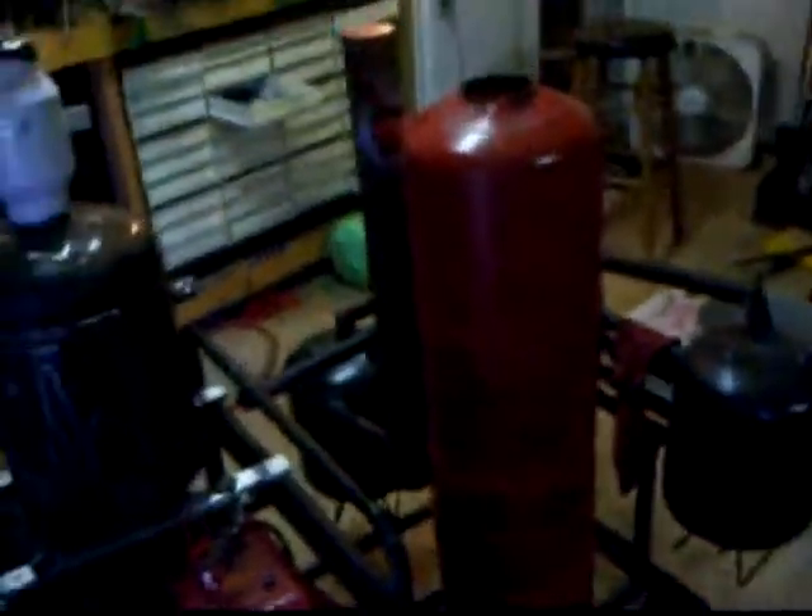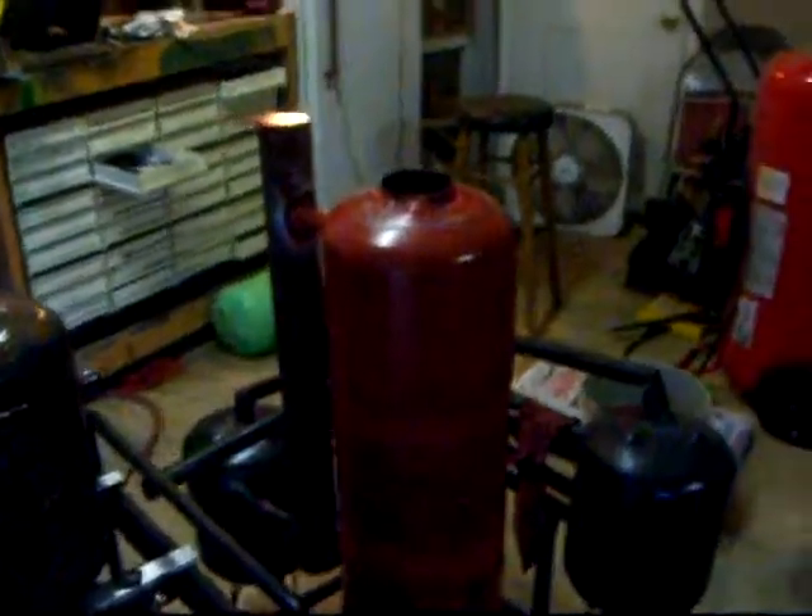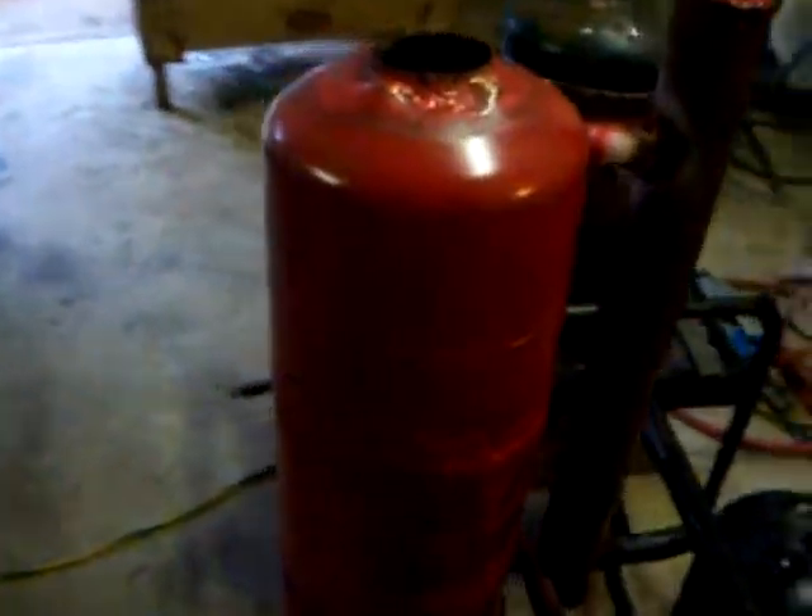Hello everybody. I'm back to the wood gas generator. As you can see I've got this thing assembled. That's my burner that I was working on in my last video. I painted it red because I hit one of my red spray paint cans and it started leaking, so I just went ahead and sprayed something with it and I thought it looked pretty cool.